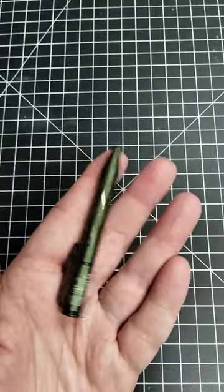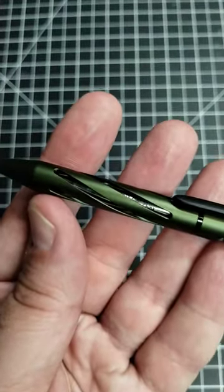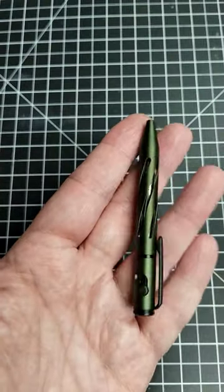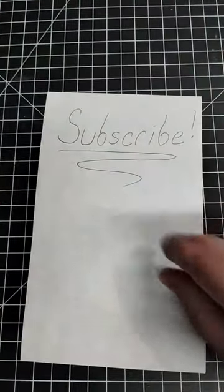This pen is also made out of aluminum, so it's got a pretty nice feel to it. And it has some cutouts there which kind of aid in traction and make it look pretty cool. This is about $12.50 on Amazon. And you know what? It writes pretty well too — what does that say?